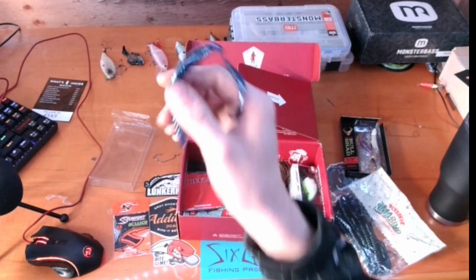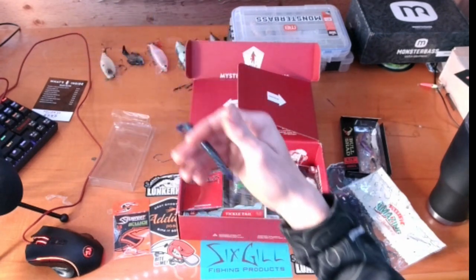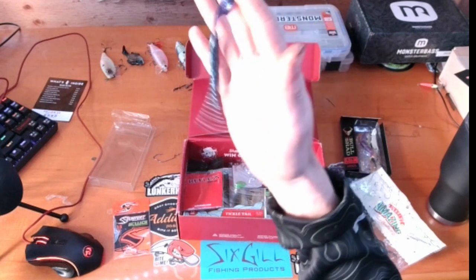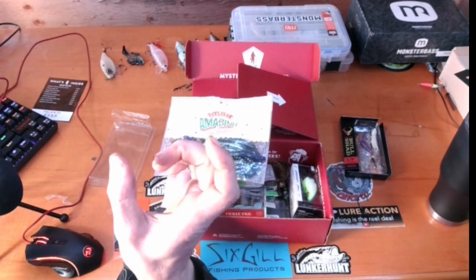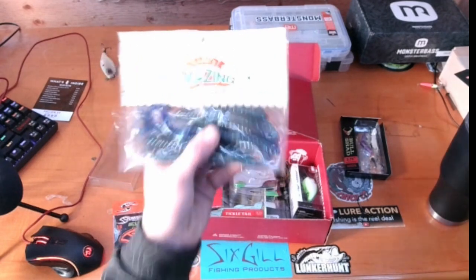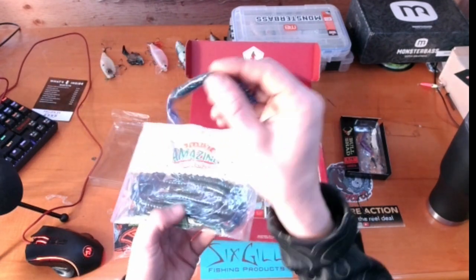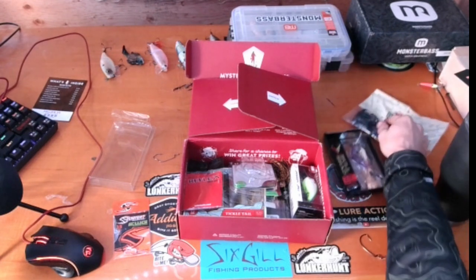You can pretty much put a hook in it any way — you could even wacky rig it, just let it fall. I wouldn't recommend drop shotting it because it'll keep falling in that position. I used to not be a big fan of big worms, but I love the little grub tails — the 3-inch or 2.5-inch guys. I started thinking: why buy the little ones when these long worms can do all the same jobs just as well, if not better in certain situations? I still get the little grub tails but I have a lot more of these — they're super versatile.